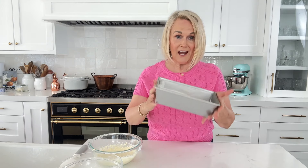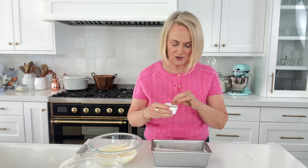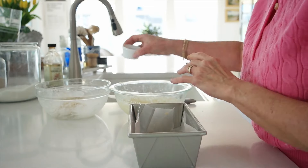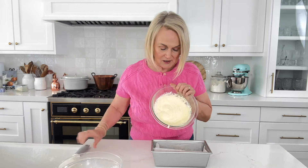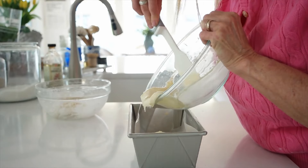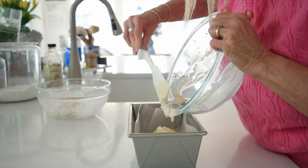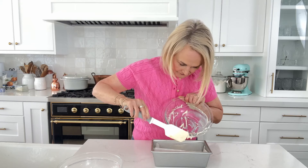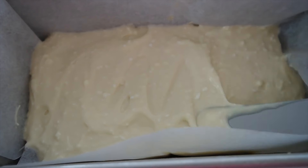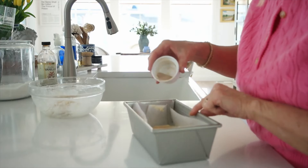Now we're ready to assemble. We've got two-thirds of the dough in the bottom of the pan. I'm going to take that cinnamon sugar mixture and sprinkle half of it over the top of the dough. Then we're going to take that cream cheese mixture and spread it on top of the snickerdoodle layer. An offset spatula makes it really easy, especially down in this loaf pan, to get things in an even layer. Then sprinkle the rest of the cinnamon sugar over that.